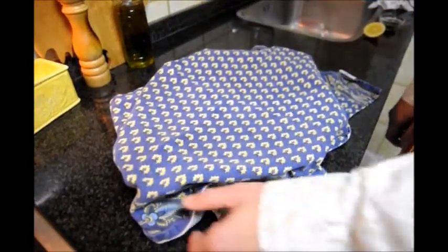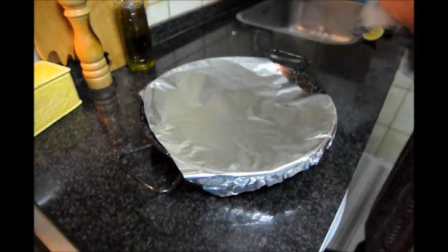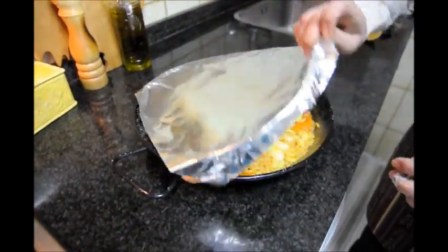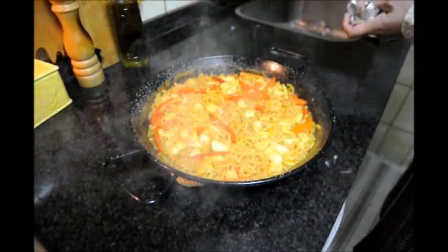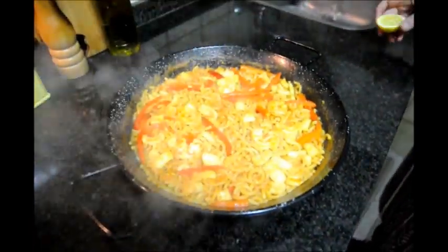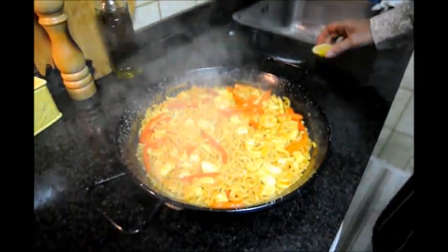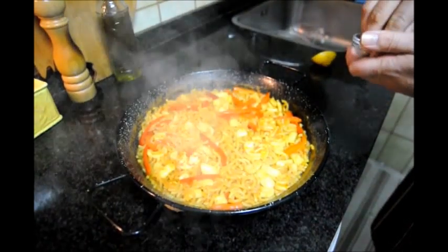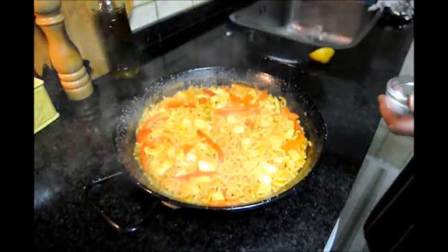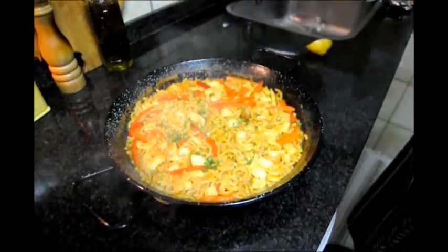It's been about six minutes, so let's uncover and see what we have. And look at that — that is perfectly cooked. At this point we're going to add a little bit of lemon on top, and then to give it some color, our freshly chopped parsley. And there's our finished plate of Fideuá.